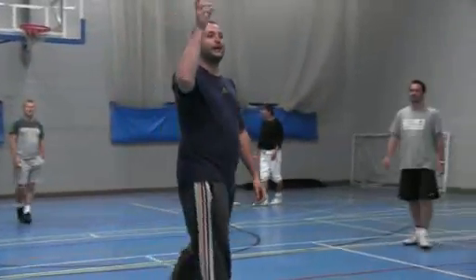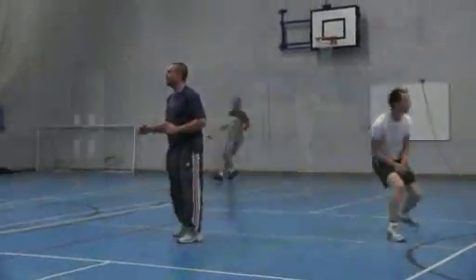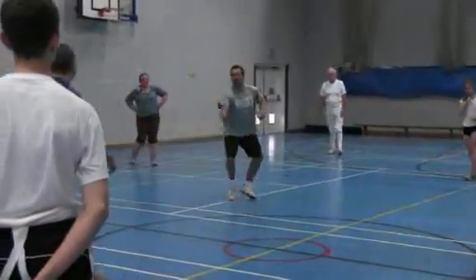It depends on throwing and catching. The man with the ball is the leader, the other one is following all over the floor.